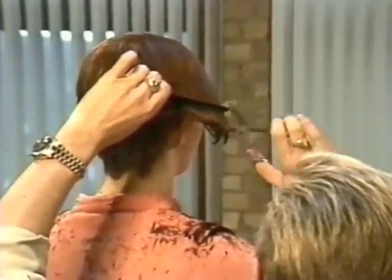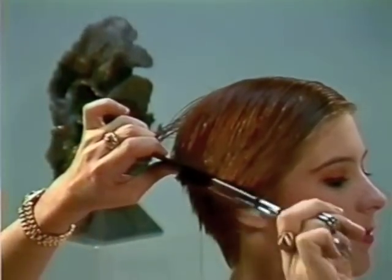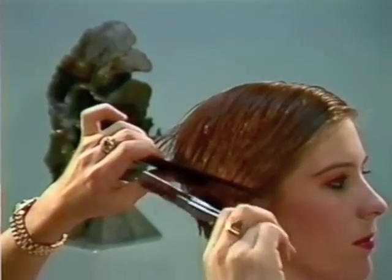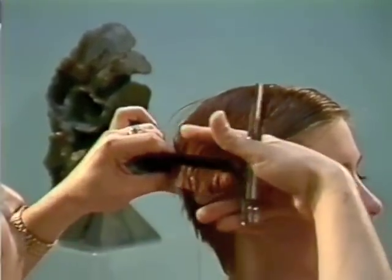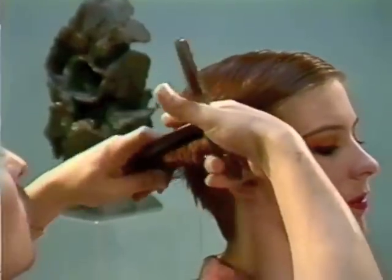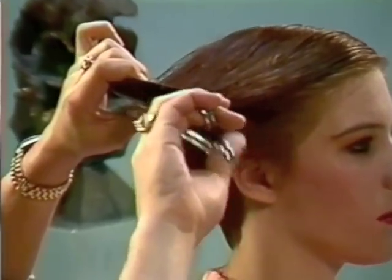Checking underneath for our guide, then coming straight in and blending that outside line through. It's a very bulky section, so it's important that we blend through the weight, as you can see right now. Then picking that section up again and elevating just slightly, blending through again.